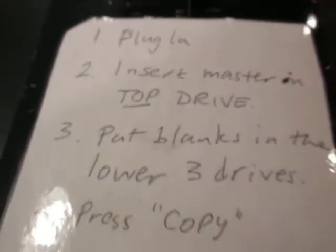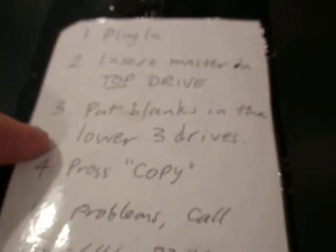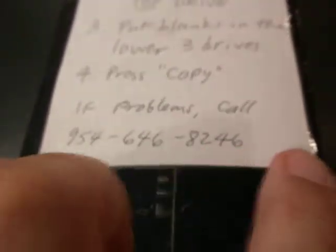Plug in, insert a master in the top drive, put blanks in the three lower drives, press copy. If there are problems, you call this number.